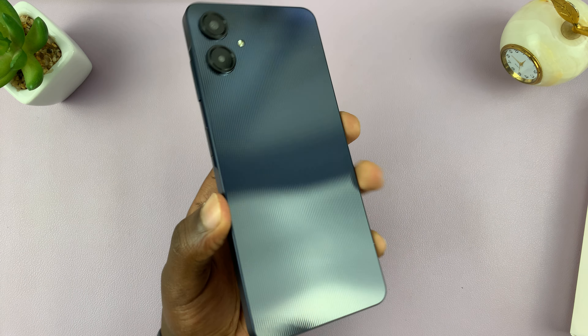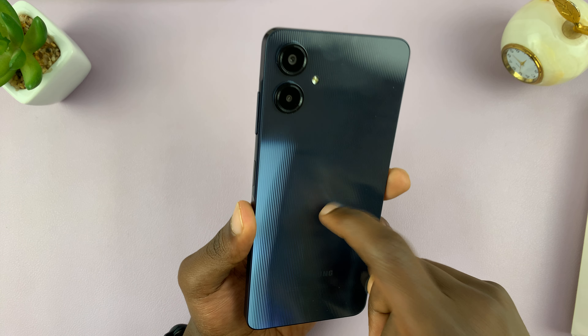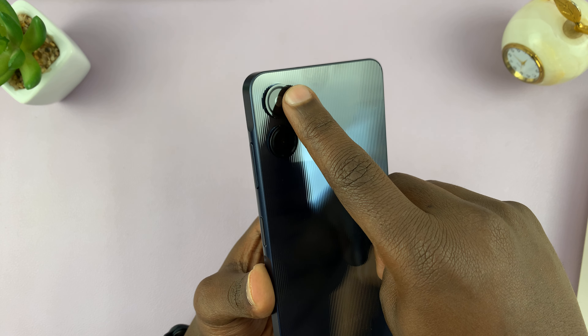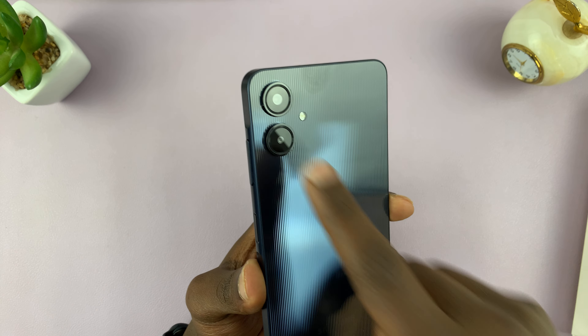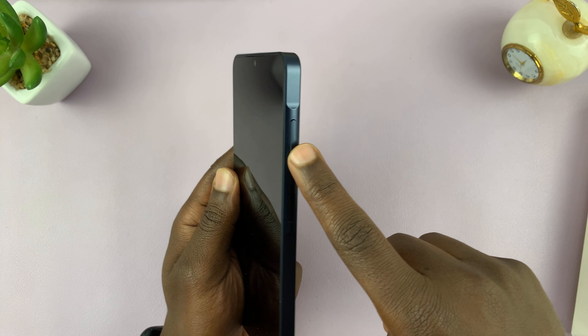There's your first look at the Samsung Galaxy A06. You can see that plastic bag. We have two cameras here — one is a 50-megapixel camera and the other is a 2-megapixel depth camera. I'll be testing that out extensively. Then we have the single front-facing camera.